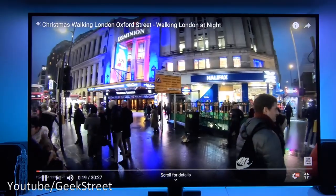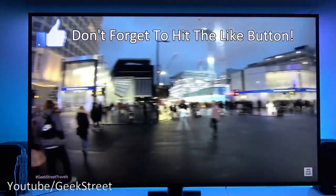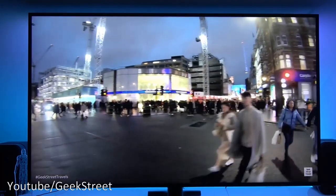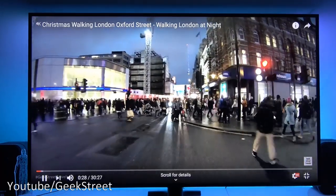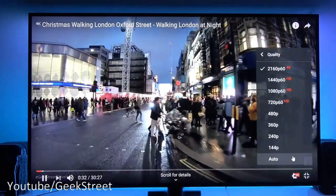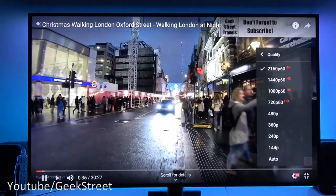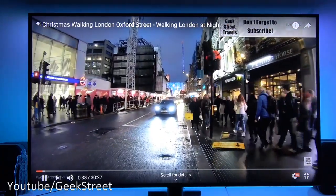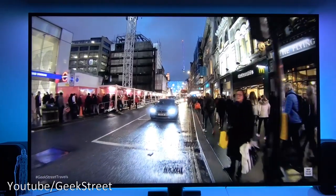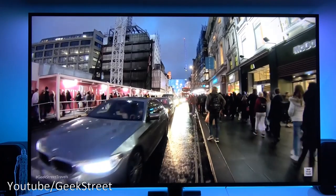For our next test we're going to stream a YouTube video running at 4K — this is from our travels channel. Just to show it running off YouTube, if I go to settings you can see it's running at the highest resolution. Works very well, and not surprisingly, the performance of the machine is really good, so it's not going to struggle with something like this.